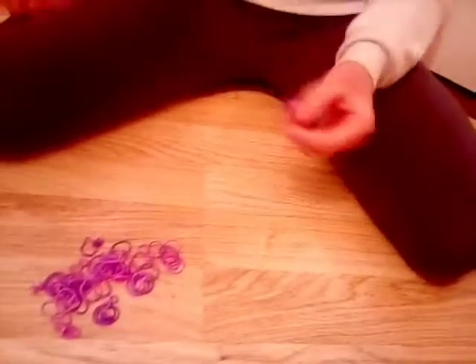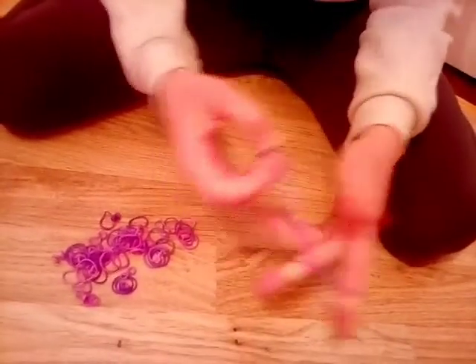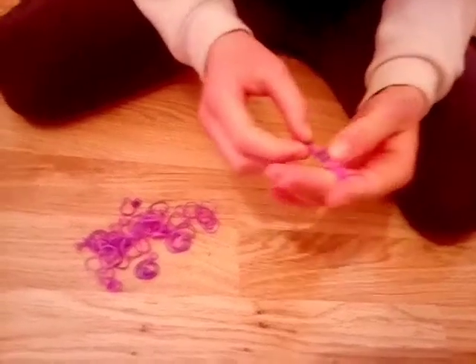Like that. And keep on doing it until you get there, and then you will need to put an S clip on, but I'll show you that later. S clip. And you will have this thing that you made.